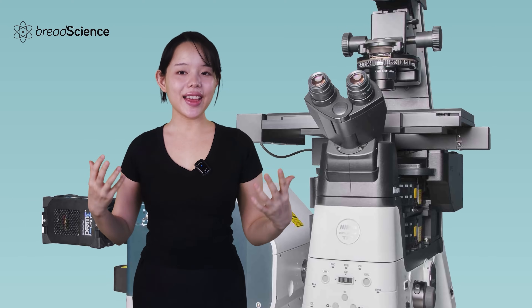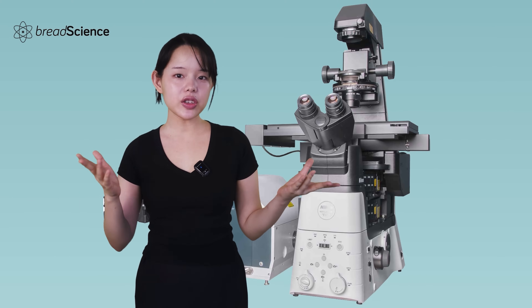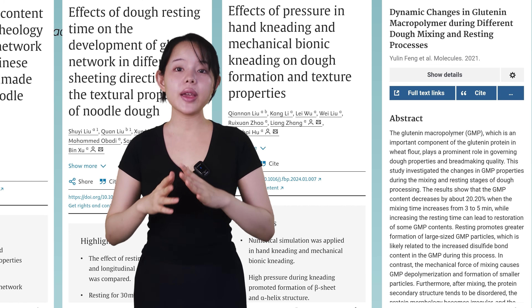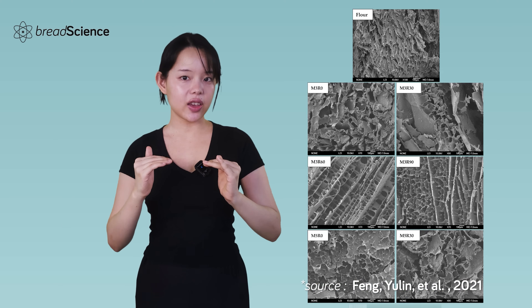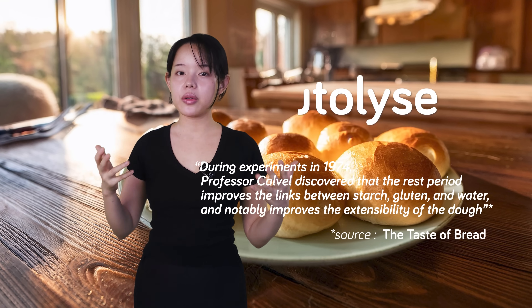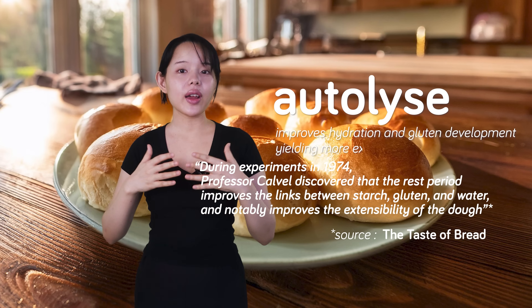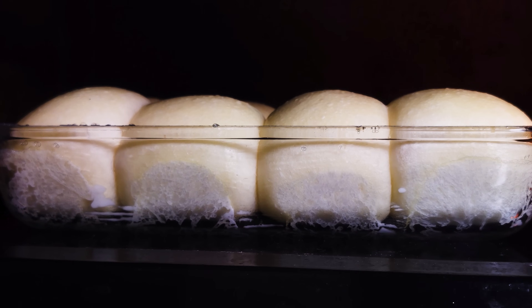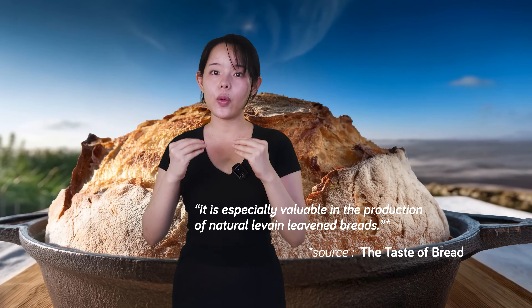While recent studies are extensive and detailed, utilizing state-of-the-art instruments and technology, Calvel deserves credit. He introduced the concept over 50 years ago, and recent research continues to validate his findings at microscopic and molecular levels. His book highlights how autolyse improves hydration and gluten development, yielding more extensible dough. This translates to shorter mixing times, reduced oxidation, easier shaping, and improved bread quality — evident in increased volume, a finer crumb, and softer texture. Professor Calvel noted its particular advantage for sourdough bread.